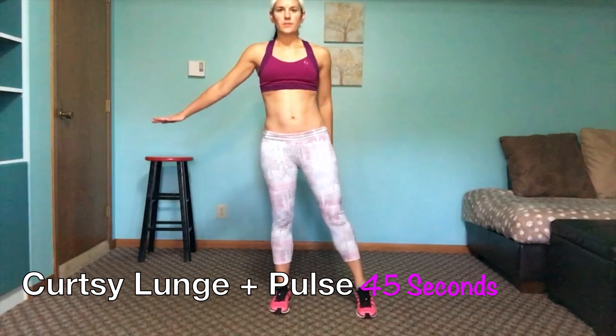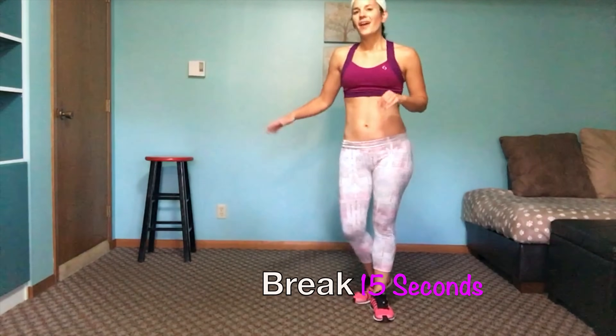We are going to do a curtsy lunge — five single curtsy lunges and then some pulsing. We'll start with your right side, kicking it back. You can use your stool, especially for balance on this one. Make sure your hips are facing forward; form is always the most important. Shoulders back, chest up. Then we pulse — hold it there and keep pulsing. Back to singles to finish out.